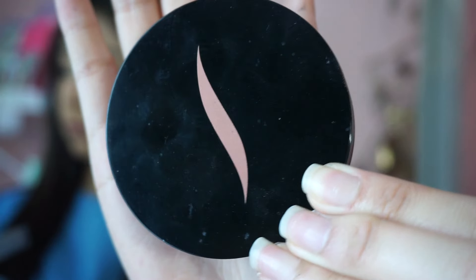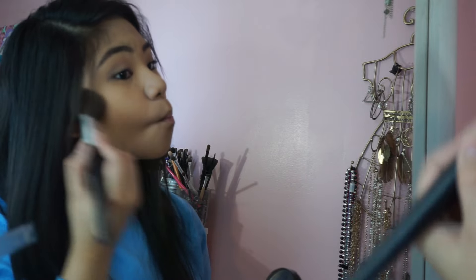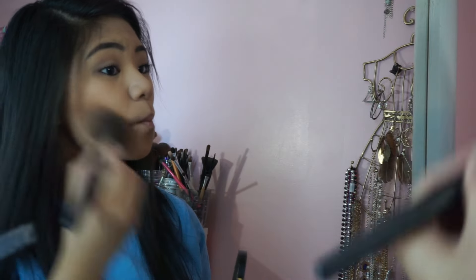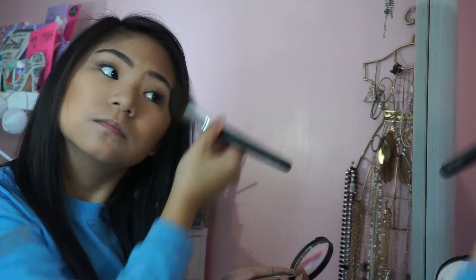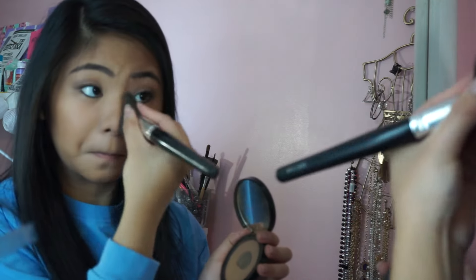After the eyes I'm moving on to the rest of my face, and I'm going to be using this Sephora bronzer in Los Cabos to contour my face. To contour my nose, I'm just going to be flattening out the bronzer brush and then applying it on my nose.